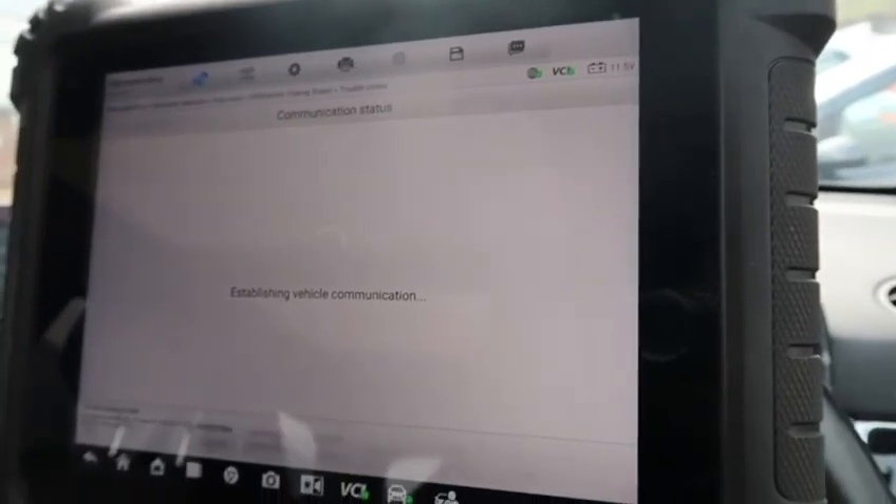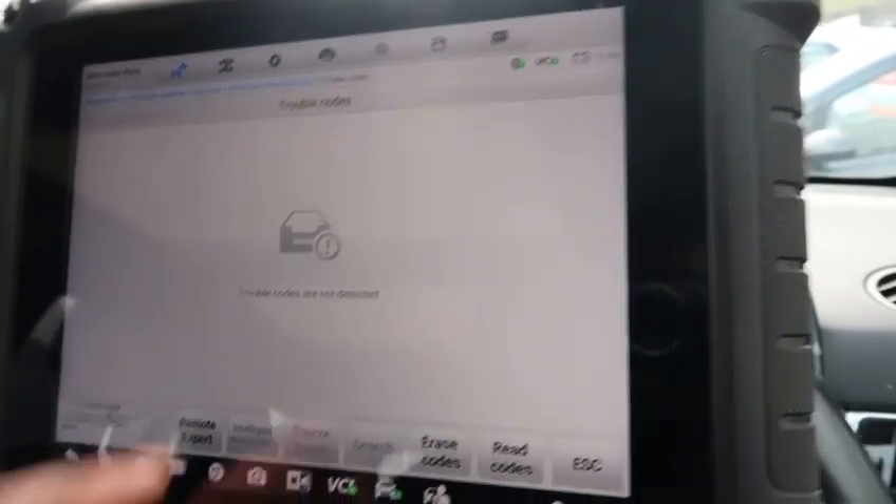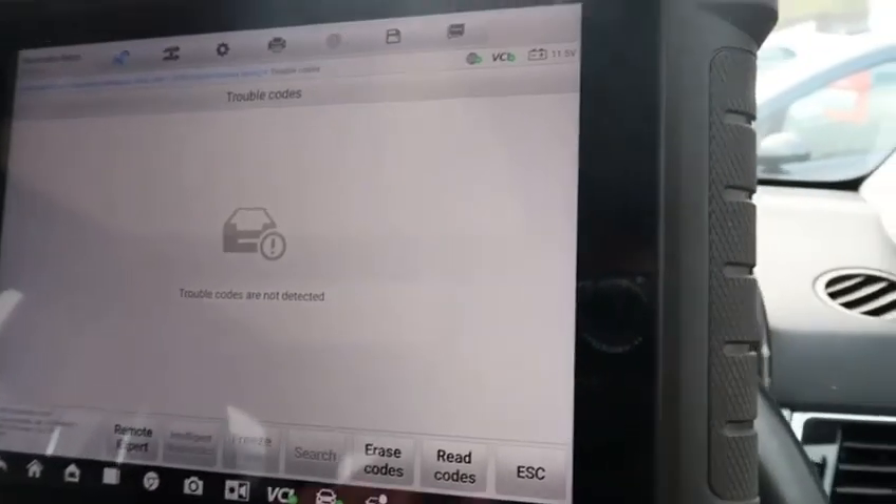Trouble codes — just erase the fault codes, then it'll read it again. No fault codes. That's it, the job's done.